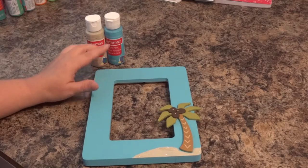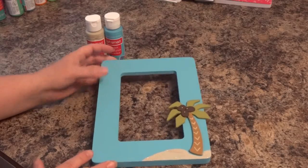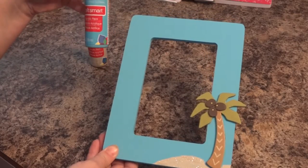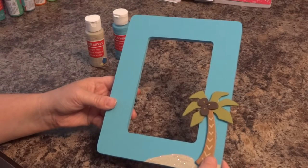We had some of these cute little solid wood frames we picked up at Michael's for like a dollar. So we decided we were going to paint the frame, and we painted it a pool blue — just Craft Smart acrylic paint. Then we took some wood pieces that we had bought at Hobby Lobby for like 50 cents.